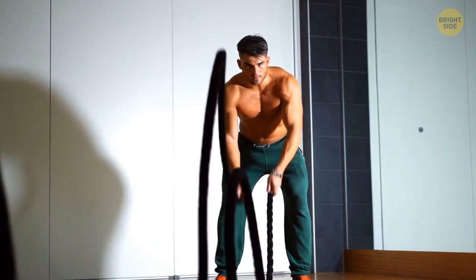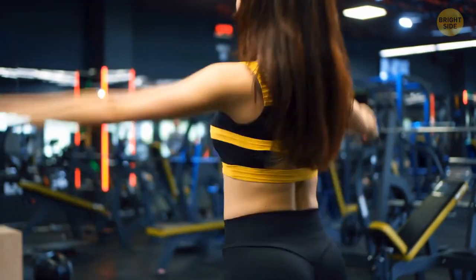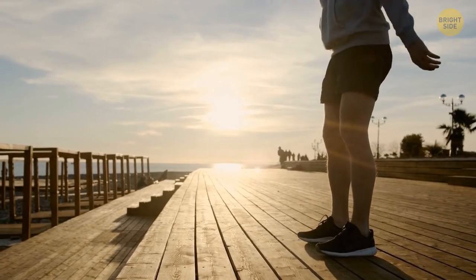Experiment and choose the training you like. For example, you can set it like this: jumping jacks, squats, burpees, push-ups, crunches, and the plank.